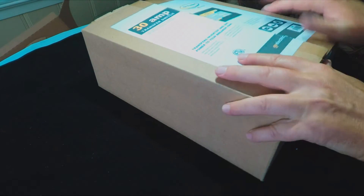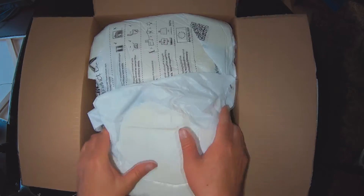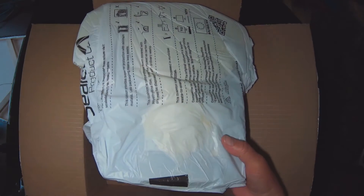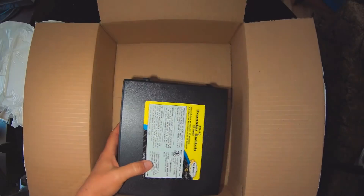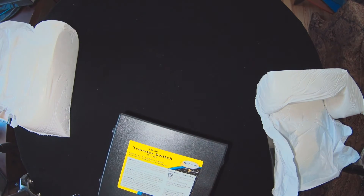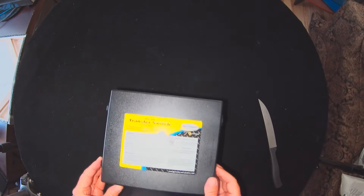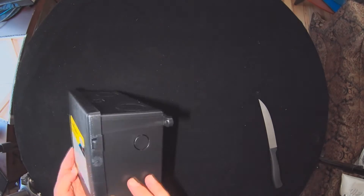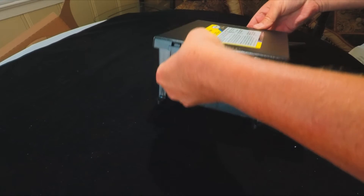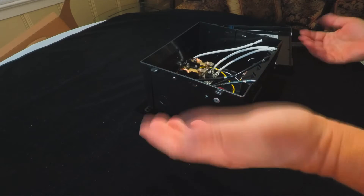Now I'm going to go ahead and open this up and see what's in it. It's pretty light, really light. There you have it — 30 amps, it is what it is. Let me open this thing up. Pop that off — that's it, you're looking at it.